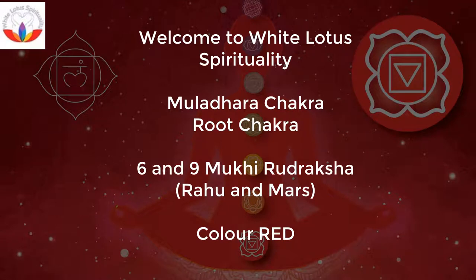Welcome to White Lotus Spirituality. Today's topic is the Mooladhara Chakra, including the 6 and 9 Mukhi Rudraksha, Tharavate and Mass.